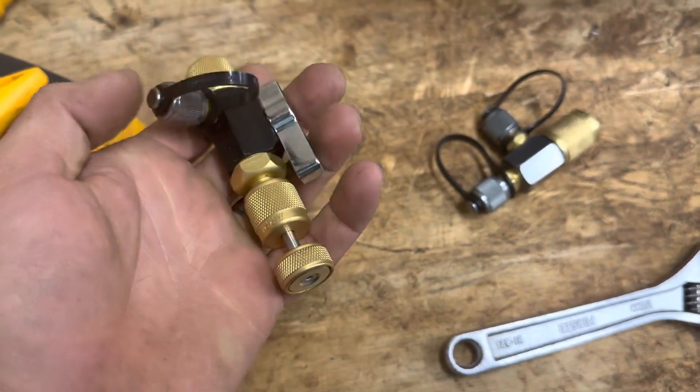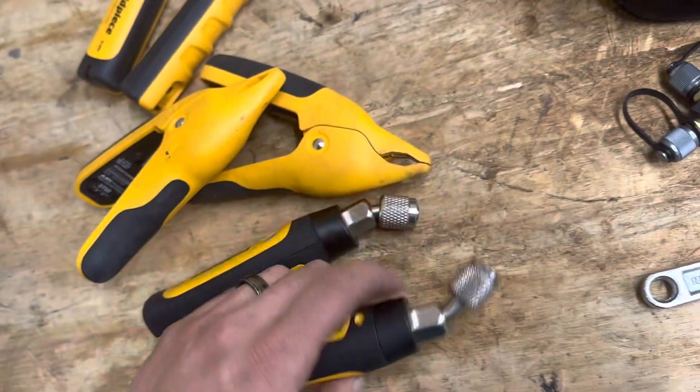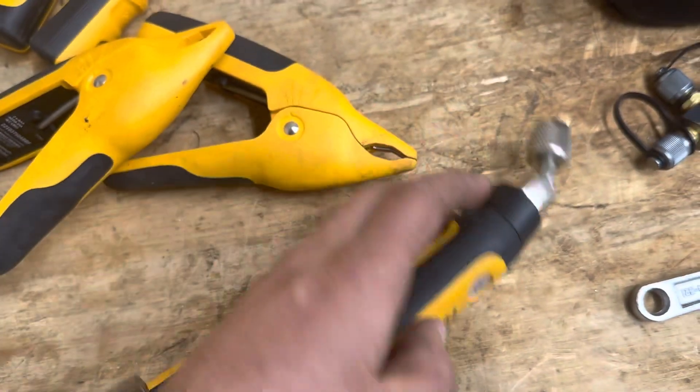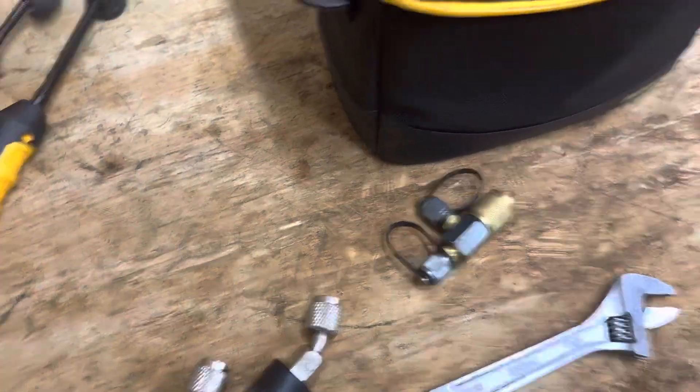I don't really use it for charging too much. I have this side here as a low loss fitting for the liquid side for 410A refrigerant. I also have this piece to put on the liquid side as well, but here lately I've just been doing it without it because I feel like I've gotten to a point where I don't have to use them anymore — but I do like them.